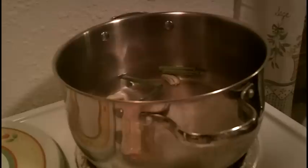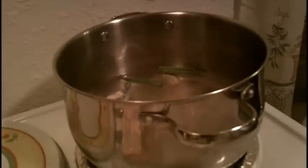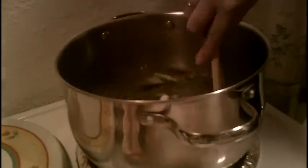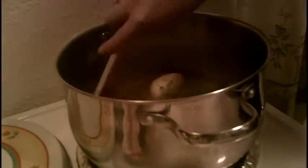We're going to make a stock. We're going to use our chicken — we're going to cook our chicken in this. So about a quarter teaspoon of garlic powder. We're going to give that a stir and bring it up to a boil.